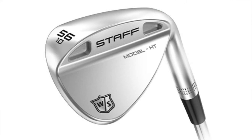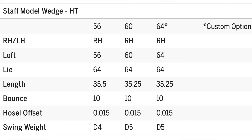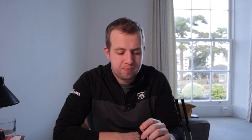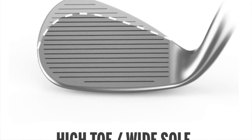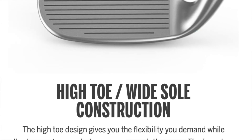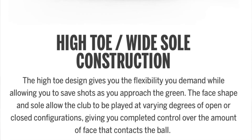They also offer a high toe option — a club head designed with a much higher toe and wider sole, available in 56, 60, and 64 degrees, again with fixed bounce and sole design. The high toe design gives flexibility while allowing you to save shots around the green. The face shape and sole allow the club to be played at varying degrees of open or closed configurations, giving you full control over ball contact.